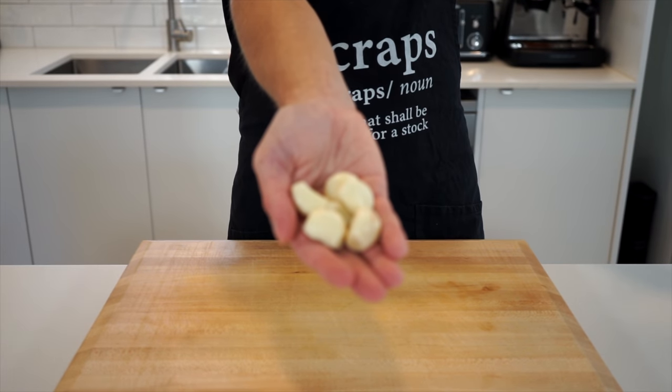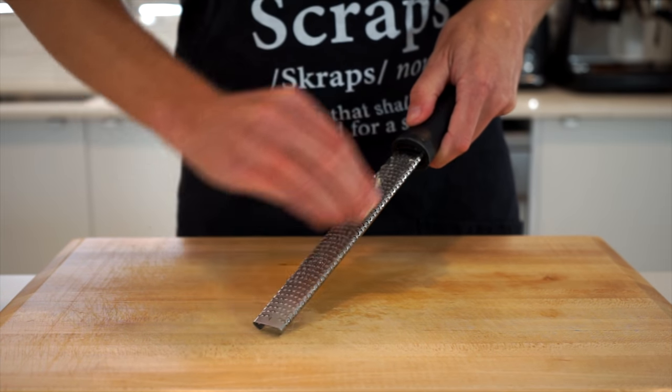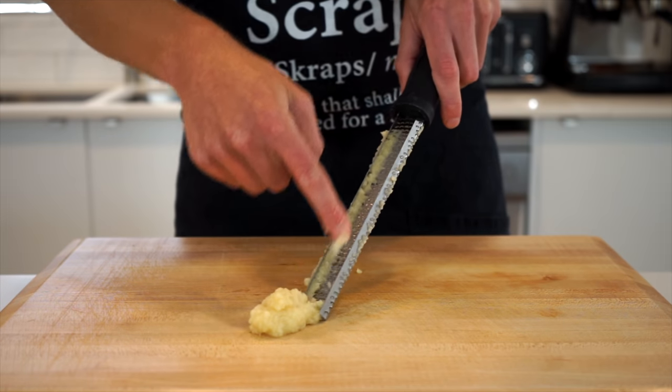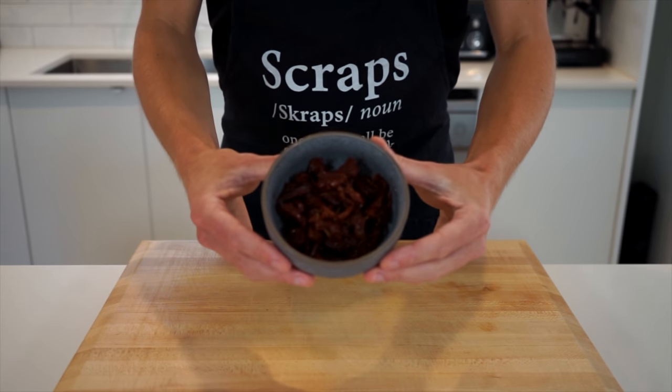We're going to need some garlic, so with six freshly peeled cloves, run them along a fine microplane or box grater to create a paste, which is otherwise known as minced. Make sure to scrape it all out of there to avoid any waste.